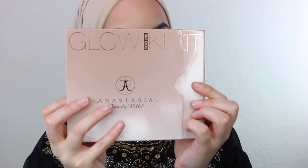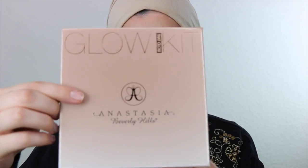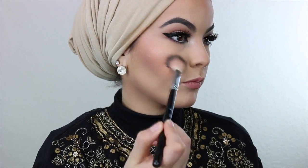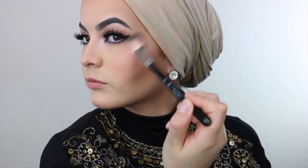Now moving on into the highlighter — oh my god, I love love love this glow kit from Anastasia Beverly Hills, and the packaging is just everything. I'll be using this one right here, it's called Sunburst, and it's kind of a yellow undertone. It's going to look really nice on my skin and give me that really nice natural glow. As you can see I'm already glowing, I'm shining. For real though, I put so much of this product — I'm obsessed.